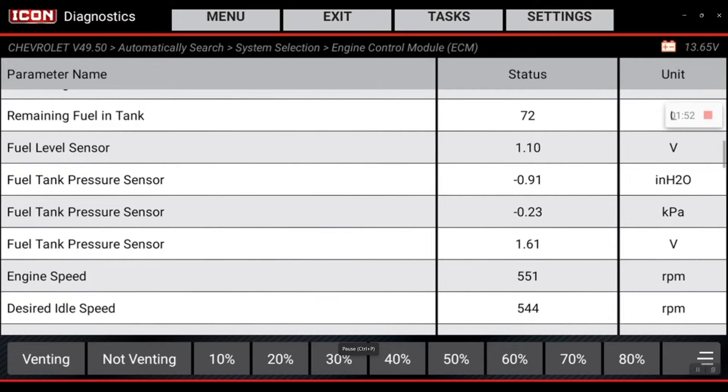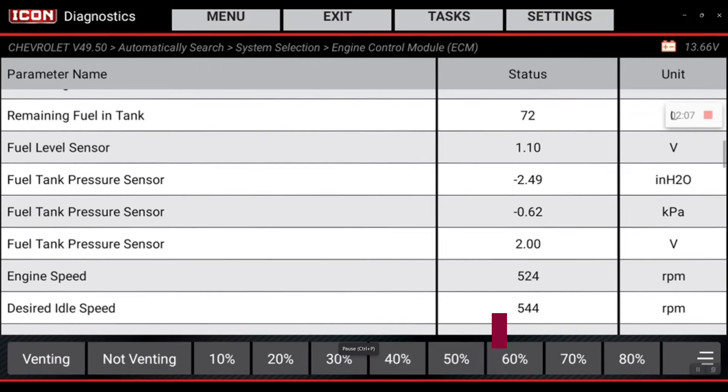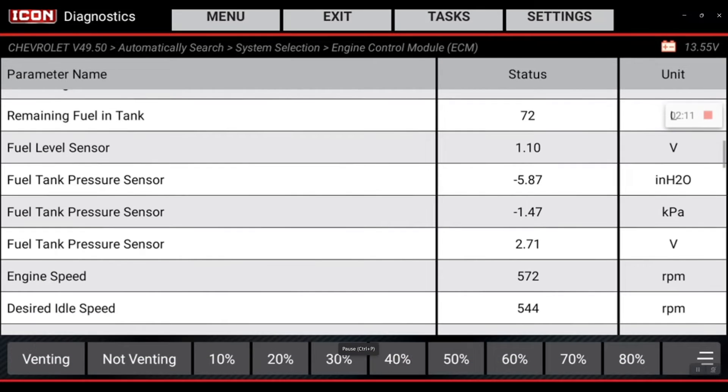The other thing to know is when you select the purge percentage and go from 10%, you should feel a very slight idle change. At 20% that should increase, at 30% it should become even more noticeable. At 40% on this specific vehicle, sometimes it will just stall out — but I feel a rough shake. That's kind of what you're looking for.